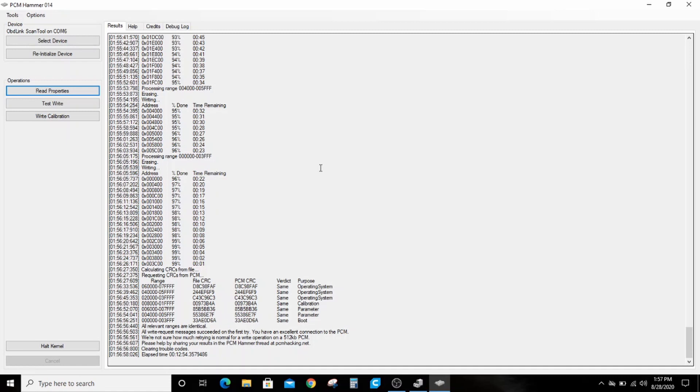All right, so you can see we passed the error checking and everything. What was a clone of a Jewel is now a perfect clone of Clifford, my 8.1 liter truck. To demonstrate that, I'm going to plug it into my HP Tuners here.